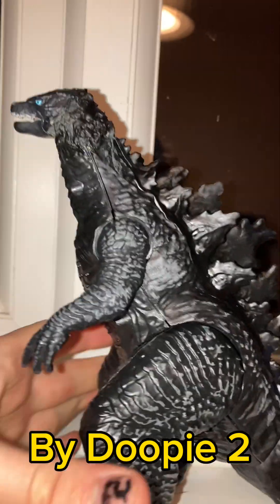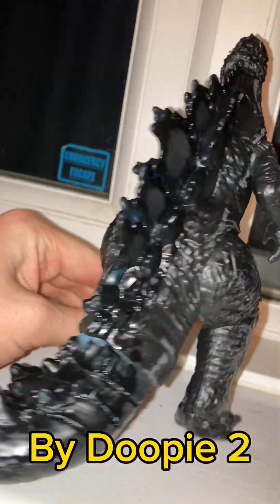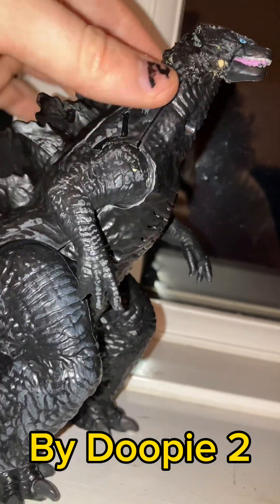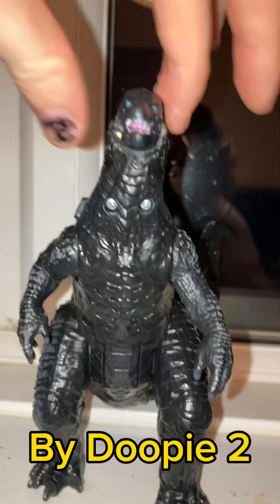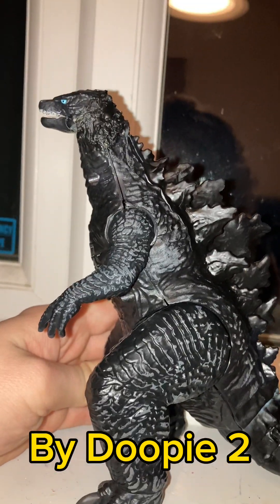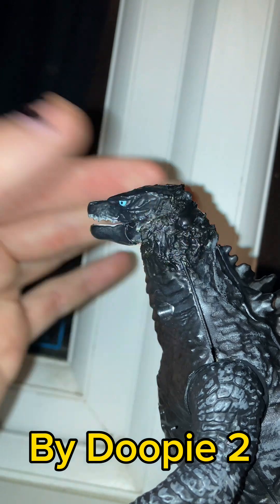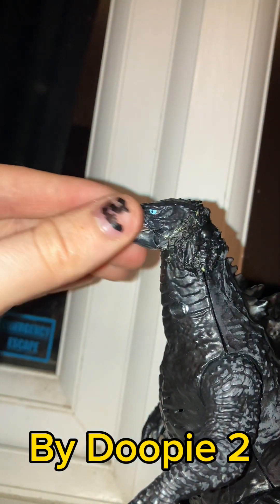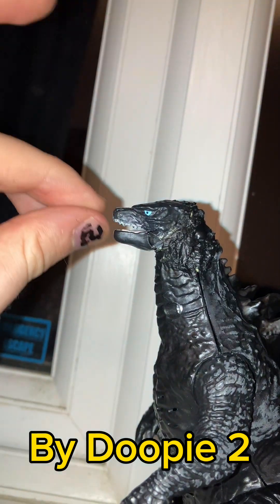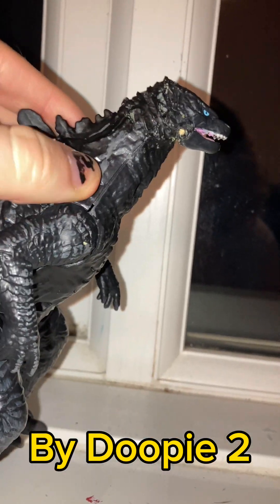Hi everyone, it's D2 here. I just wanted to show off the almost finished progress — I still need to paint a bit more. I trimmed the neck side so it looks more straightforward. There are still some spots I need to paint, and I'm probably gonna file it down a bit.